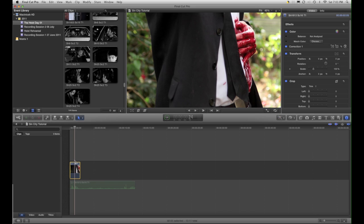We've got a clip here. As you can see, you've got some nice red blood here. I want everything else to be in black and white.